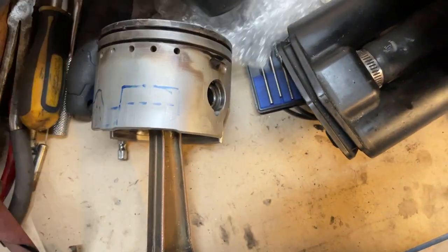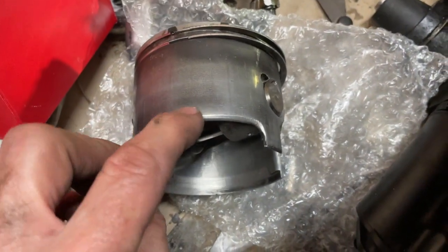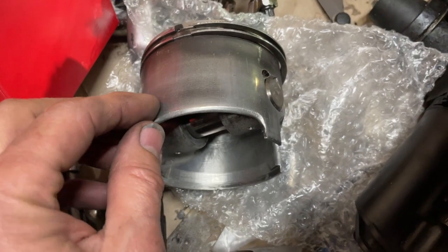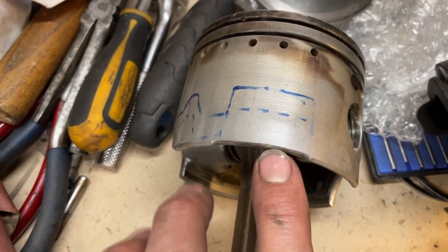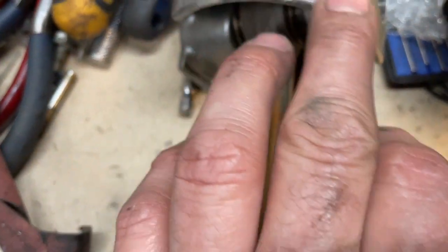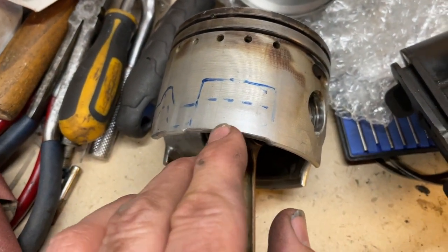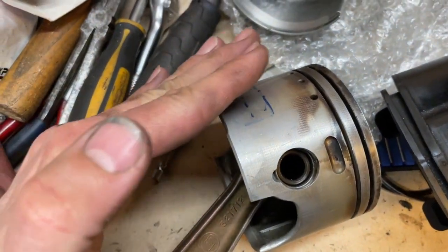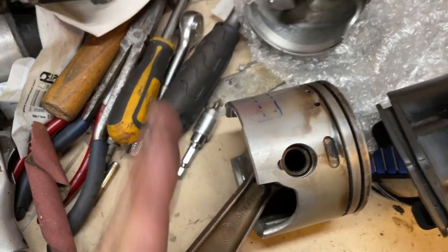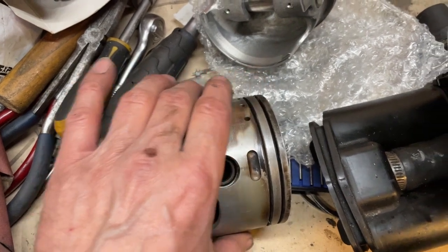One thing I want to do — the reason I did this rounding off the edge was to get more lubrication coming up. If you have too sharp an edge here, the piston will more or less just scoop off the oil instead of getting the oil going in between. So I want to just round this edge a bit more so that when it goes into the oil, it lubricates better.